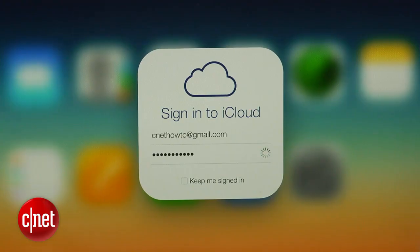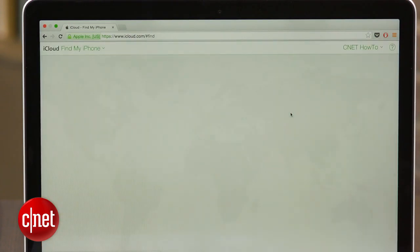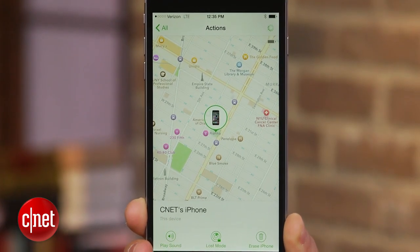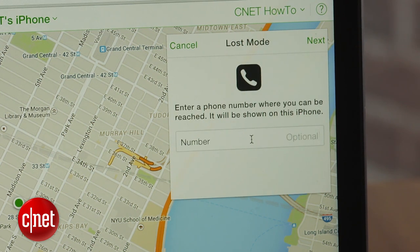To do this, log into your account on iCloud.com and select Find My iPhone from the list of options. You can also use the Find My iPhone app on another iOS device that is also associated with your iCloud account. Next, select the device you've lost to begin tracking it, and then activate Lost Mode.